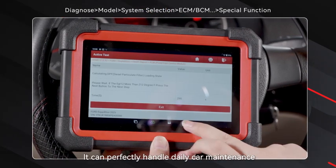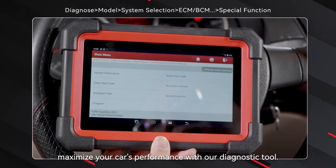It can perfectly handle daily car maintenance and maximize your car's performance with our diagnostic tool.